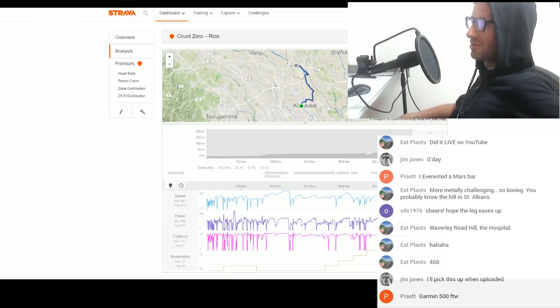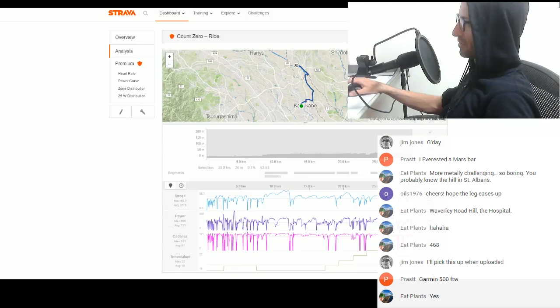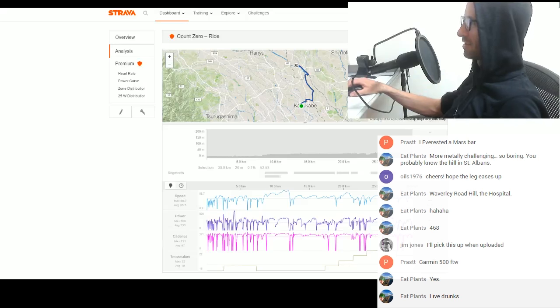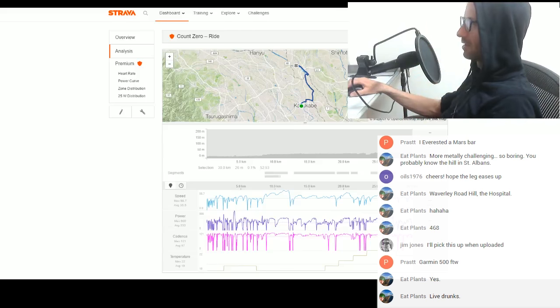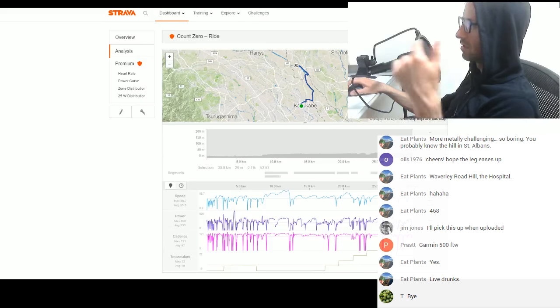Garmin 500. Jim Jones, sorry you missed it. All right lads, I'm going to go — I've got to get the door. I can hear him driving around. I'll get this uploaded later and you can all enjoy my rant about the bike industry. Thanks again for helping with my leg — I'll keep you updated. Check me out on Strava if you want. Cheers lads, over and out.